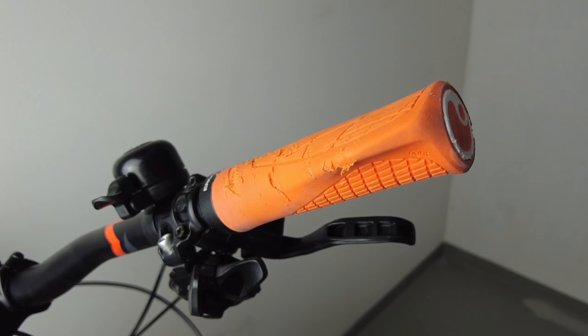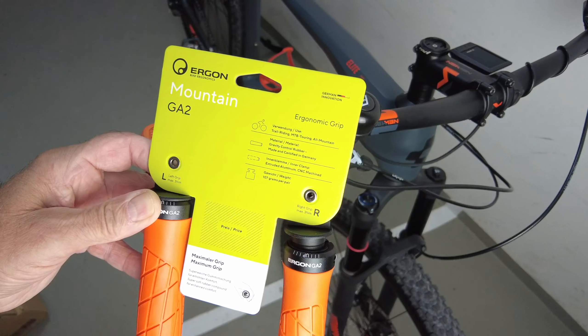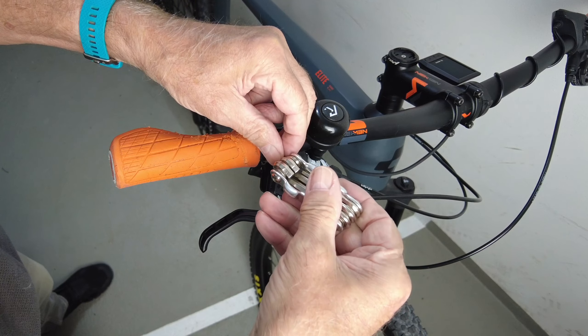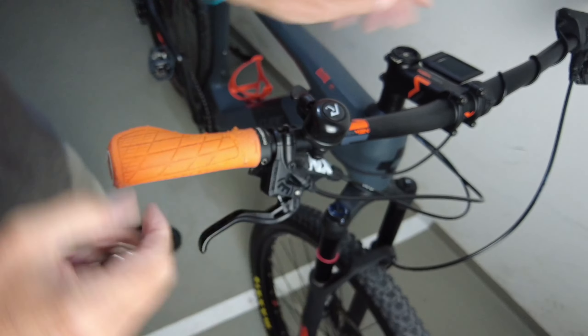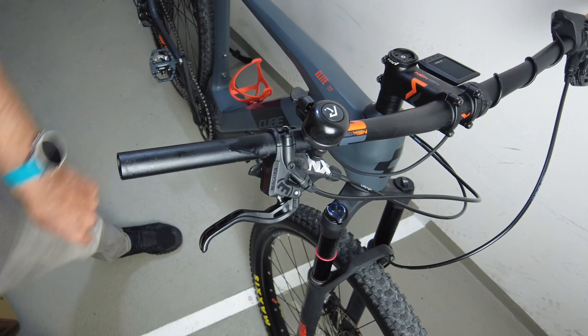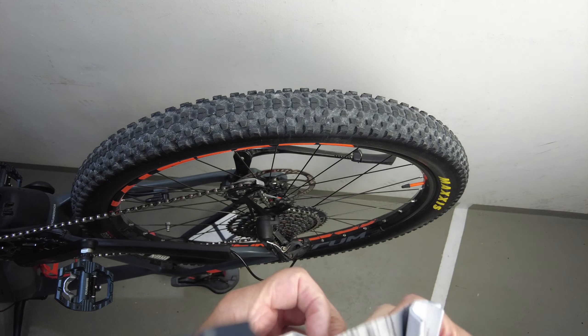I think that my grip will also need an update. This will be a little bit of a service. Let's take a 3mm Inbusschlüssel, screw the screw — that's all. Let's see what the Bedienungsanleitung has to say.